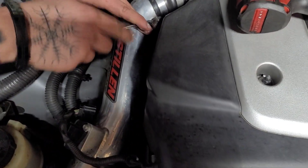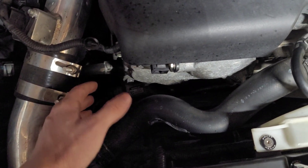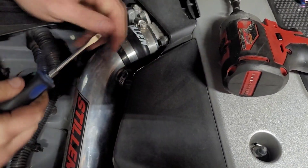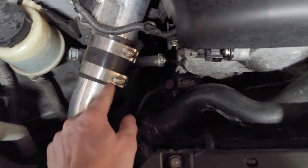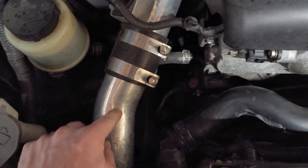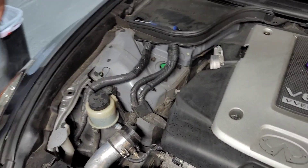This one has the Stillen dual intakes, and we're actually removing this intake tube so we have more room when we pull the pump out. He's using a flathead up here to get these worm clamps loose, and then we have these T-bolt clamps right here that we'll need to break free. Hopefully we can work around this and not have to mess with it, but we'll see once it all pulls out.